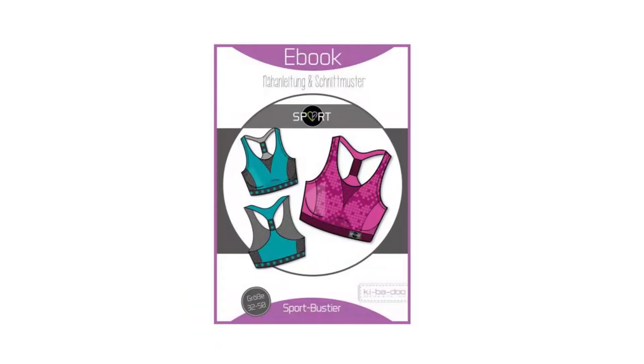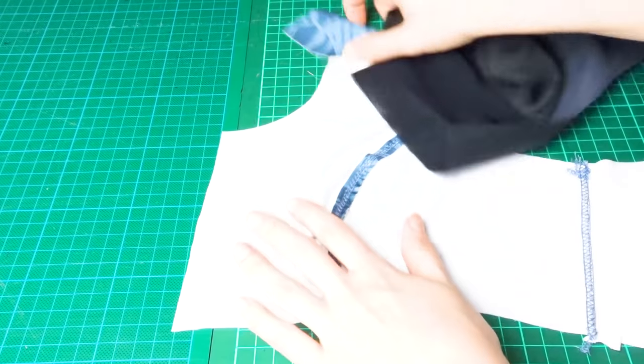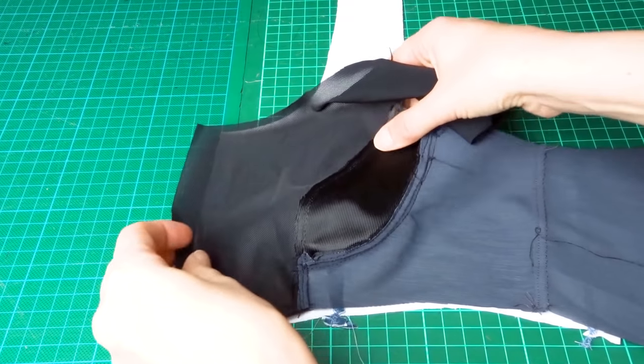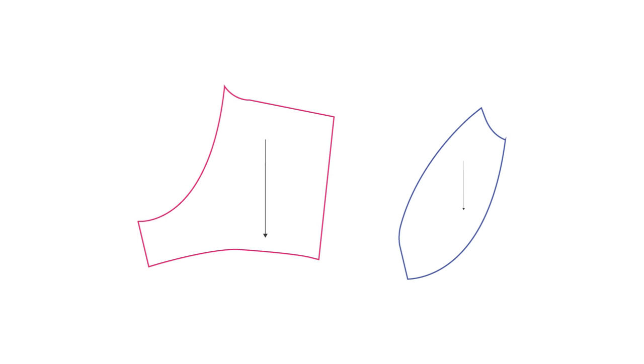I'm feeling a bit overwhelmed right now, but let's take a look at what's going on. In order to make this work, I actually need to make tons of changes to the pattern. Here are all the pattern pieces I've done so far, and there are lots of different pattern pieces. The reason for that is that sports bras usually have up to three different layers: one outer layer, one layer that provides the stability, and the third layer is the lining. For the support layer, I decided I want to try and create a cap, and I did that by drawing a curve on one of the pattern pieces to create a round shape.